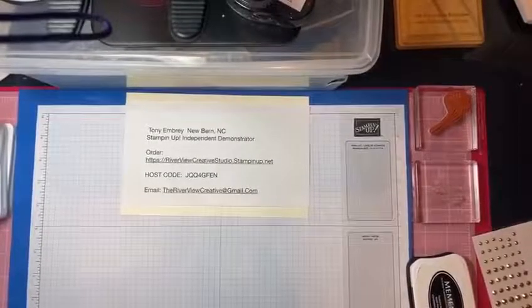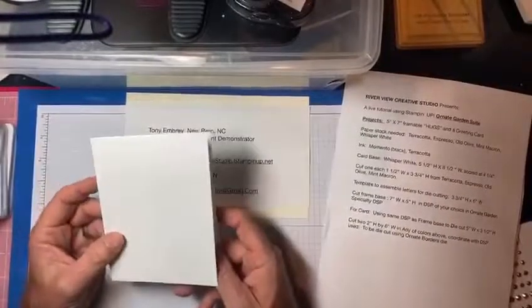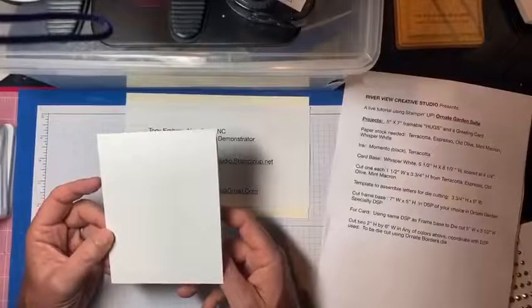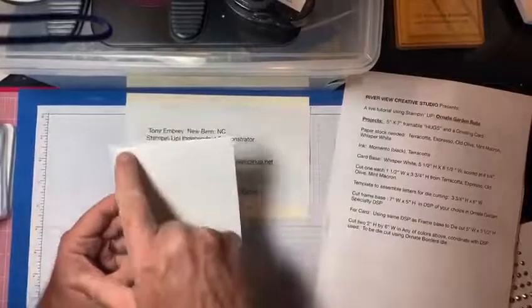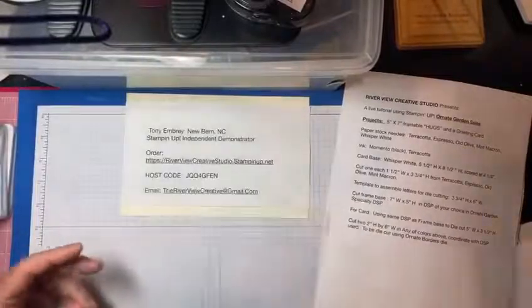I already cut the card. I'll put a little cheat sheet over here because I sometimes forget things. For this project, you'll use white paper stock — Whisper White. The card base is five and a half inches high by eight and a half inches wide, and you'll score it at four and a quarter inches.